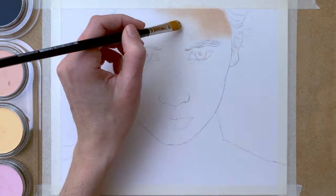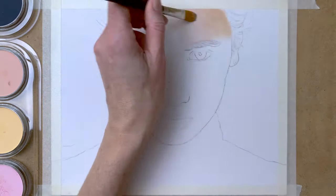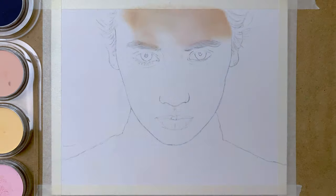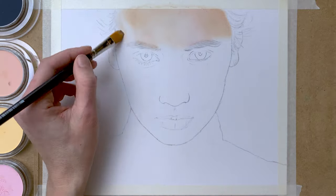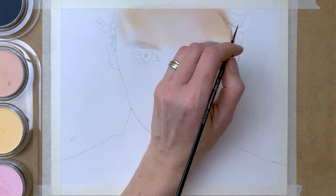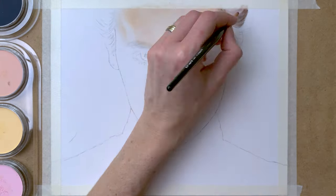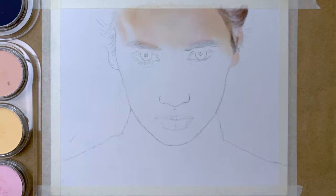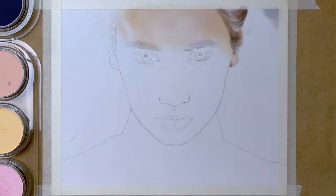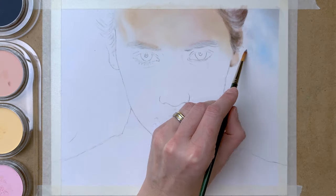I start by taping my paper to the surface, and then I use a soft paintbrush to apply the first layer of PanPastel. I mix my colors on my brush by dabbing the brush onto the PanPastel pans, and then applying them to the paper. Here I use a tiny paintbrush to apply the first layer of hair with various shades of brown, and I use a Conté à Paris white pencil to apply some highlights, and a kneaded eraser to erase some of the pigment.